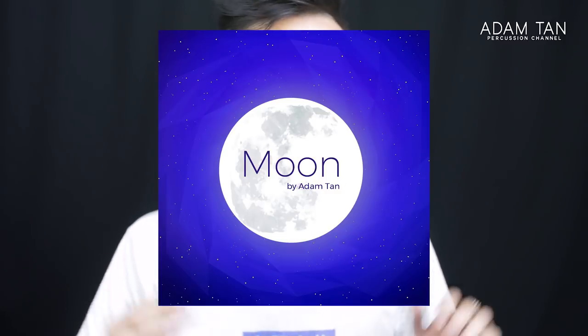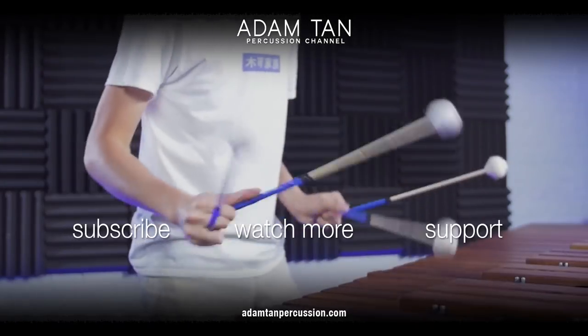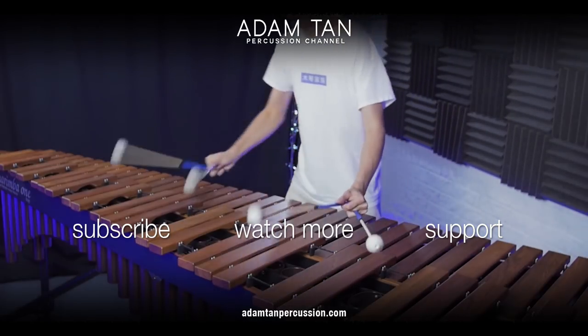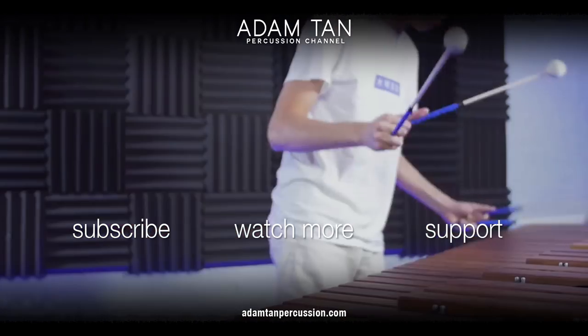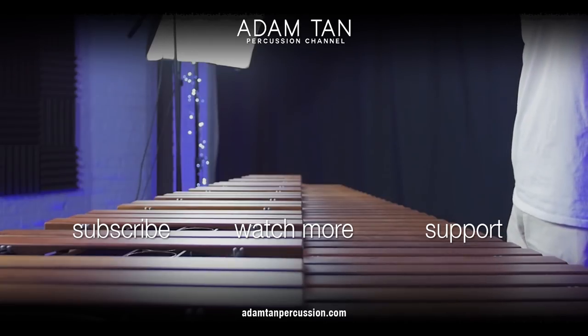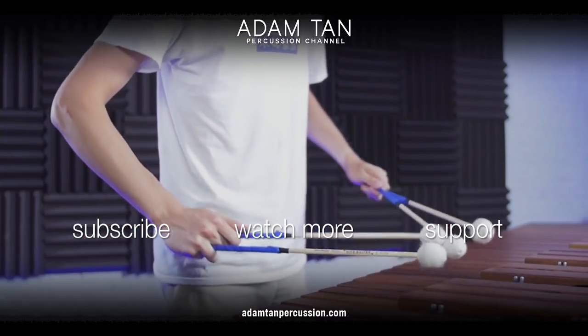Thank you so much for all the support for my brand new four-and-a-third octave rubber solo. It hasn't even been a week at the time of filming and we've already sold so many copies — thank you so much for all the support. Anyway, thank you so much for watching, and I'll see you next week for another episode of The Studio. Good night.